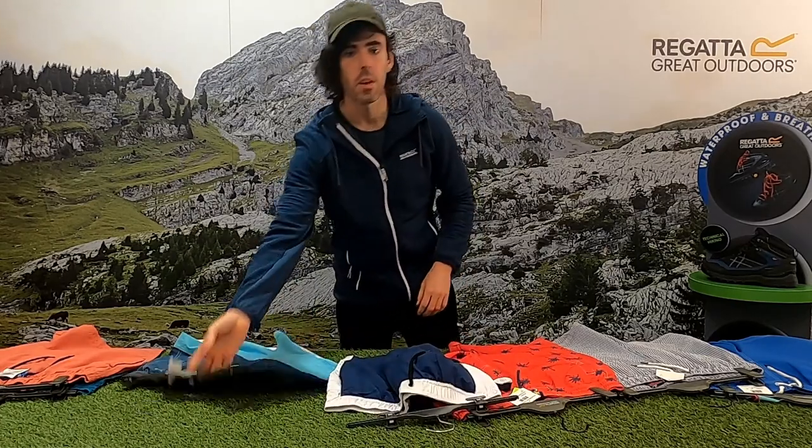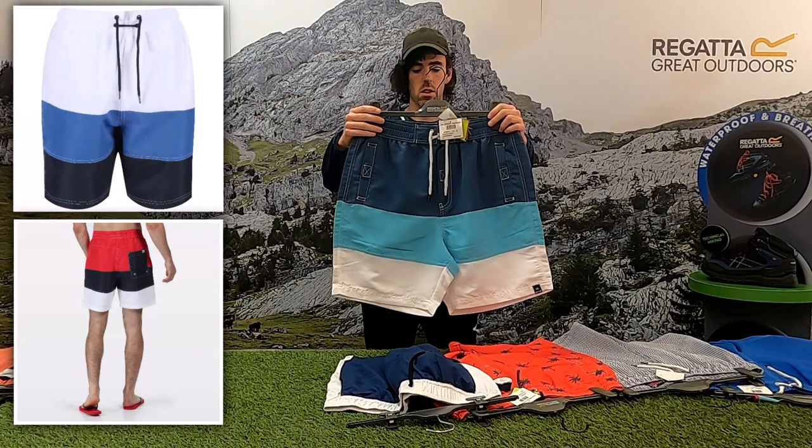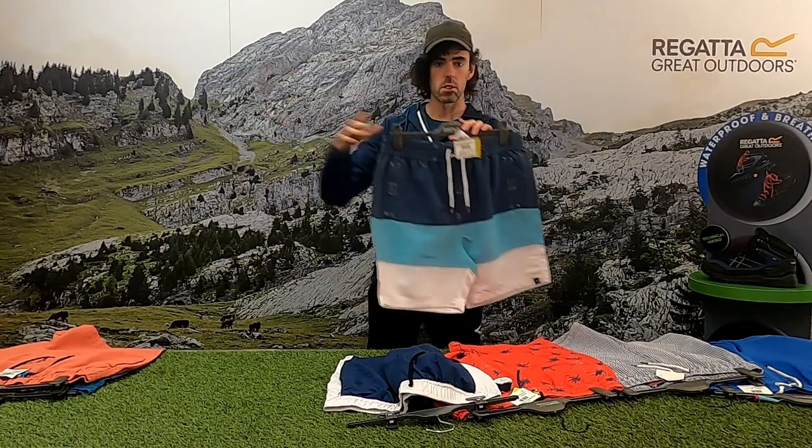The next option I want to talk about is the Bratmar. Again, this one has three different colors, and you should have different color examples to my right.